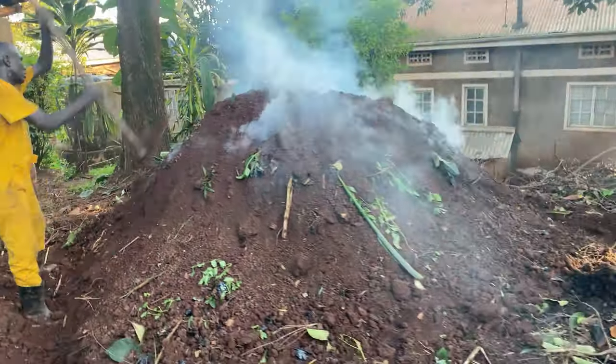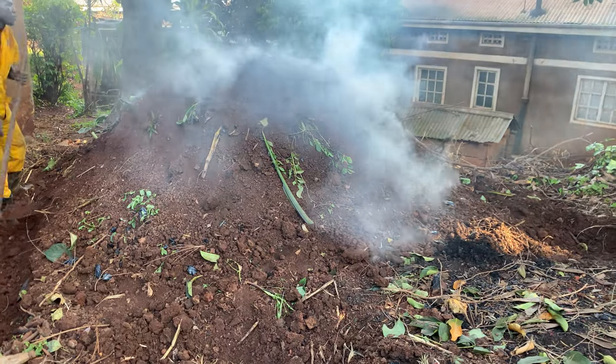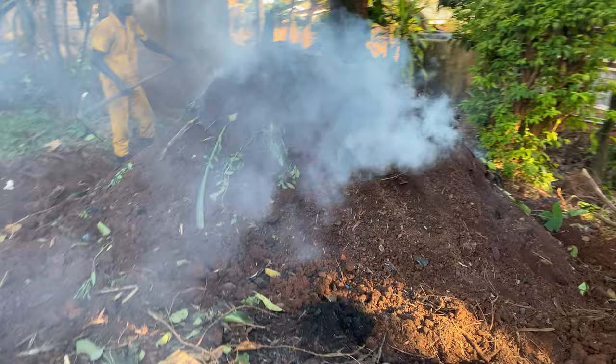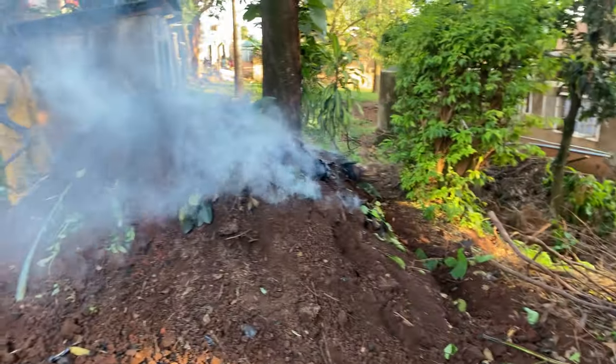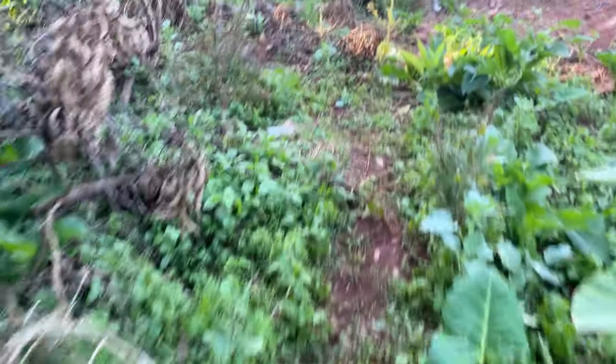What you see here is charcoal — they're trying to make some charcoal. I'll show you how we've done the process as we come to this point.